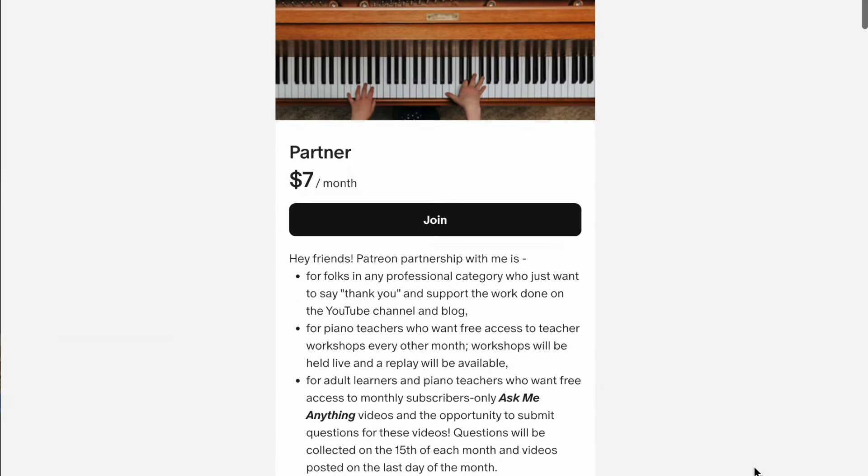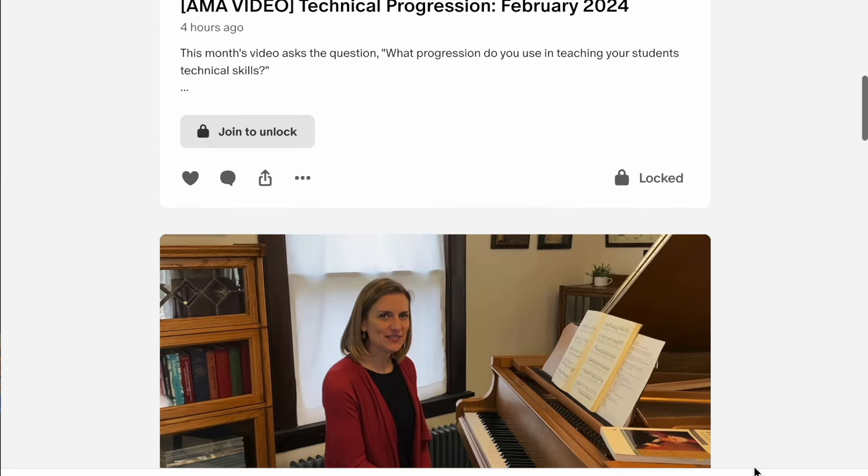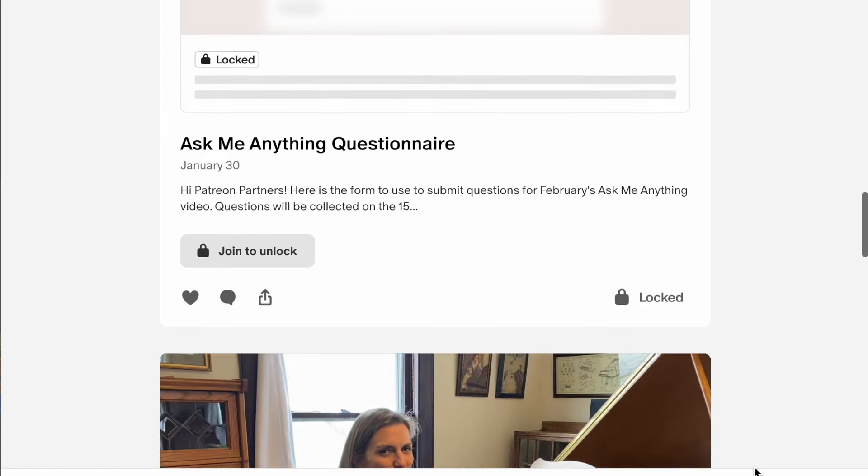This video is actually just an excerpt of a longer video available to my Patreon partners. If you're interested in hearing my entire description of technical progression that I use with my students from their earliest beginning study all the way to advanced level, I'd invite you to join the Patreon partnership. There's a link in the description or you can go to patreon.com/JanaWilliamson. For only seven dollars, you can access this video as well as archived content. I also have a workshop for piano teachers coming up on March 21st, which will be a live workshop, and there are many more benefits to membership.